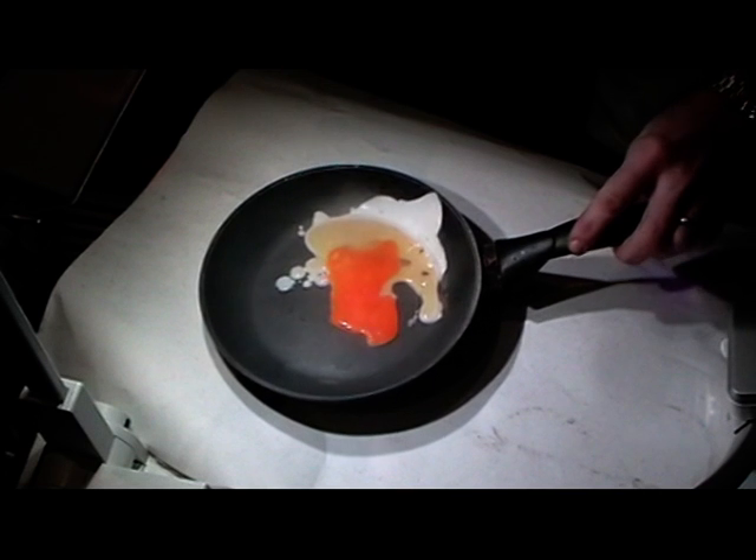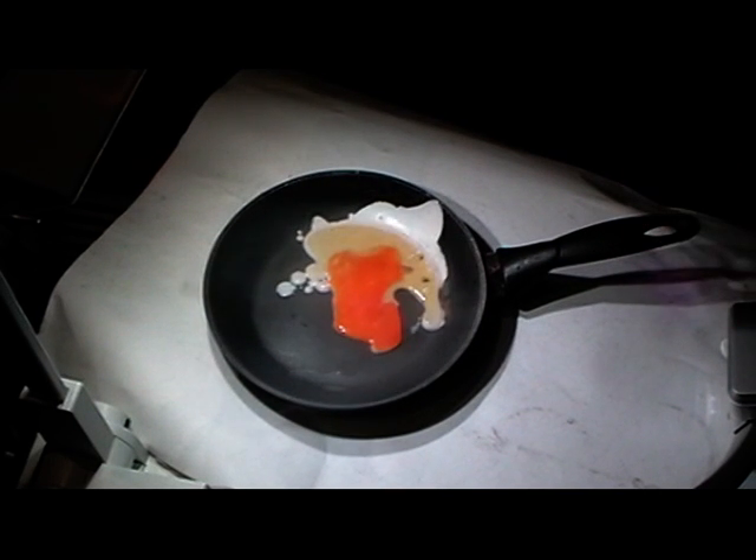We might just add a little bit more liquid nitrogen because we've got a little bit of goo still on the top - you can see a little bit of the yellow - just so we can fry the last remaining bit.